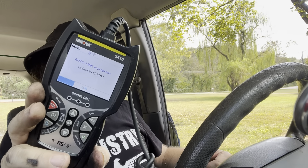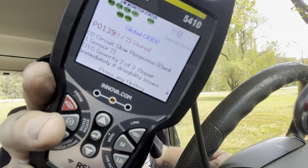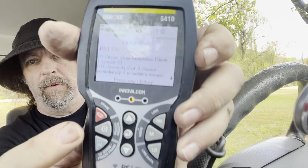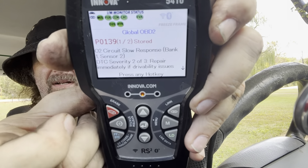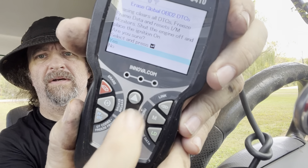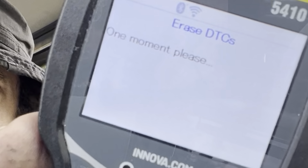Let's go see if our error will clear. Hook our scanner back up, rescan and see what we got. It's still showing the same codes, and the reason is because we never cleared them in the first place. So I'm going to push this button here which is going to erase the codes — hit yes — and it will attempt to reset those codes.